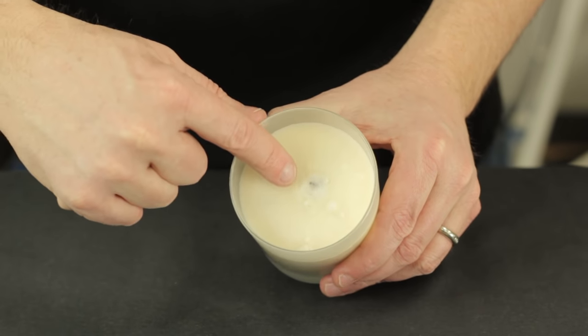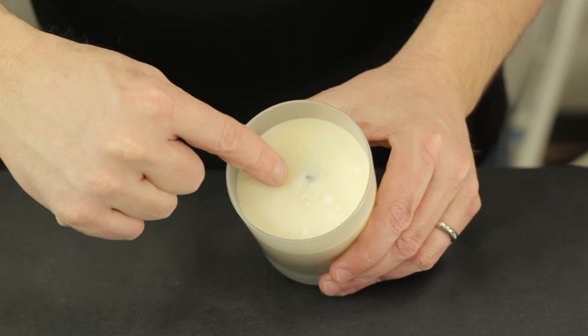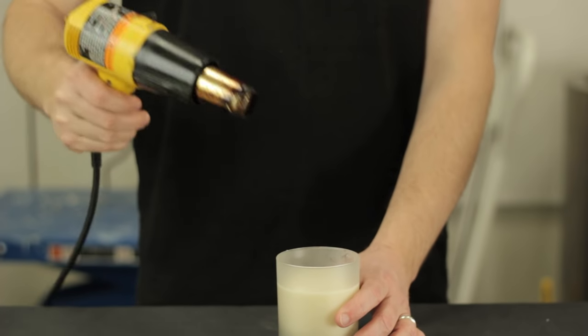I'm going to show you my technique on how to save that candle so you don't make a mess of it. As you can see here, this candle wick has been buried in wax. Now what I'm going to use here is a heat gun.